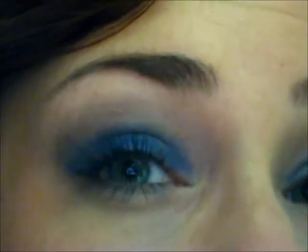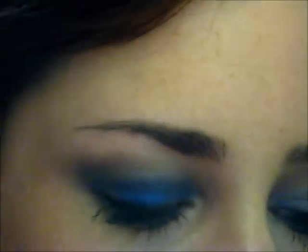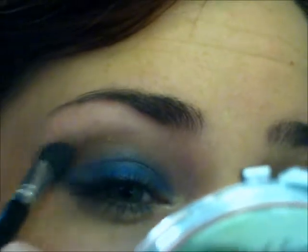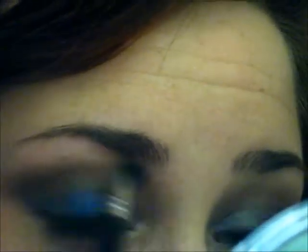So now it should look something like that. Then I'm taking this sort of coppery brown color and using a little bit wider eyeshadow brush, just lightly taking that color and windshield-wiping it across the crease. Then I'm going to take that same blending brush as before and blend it.